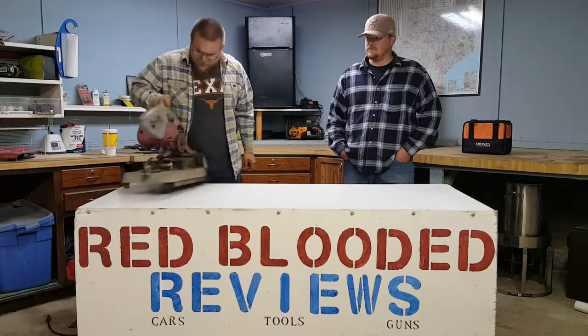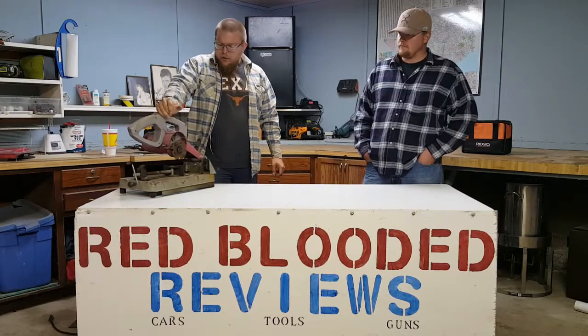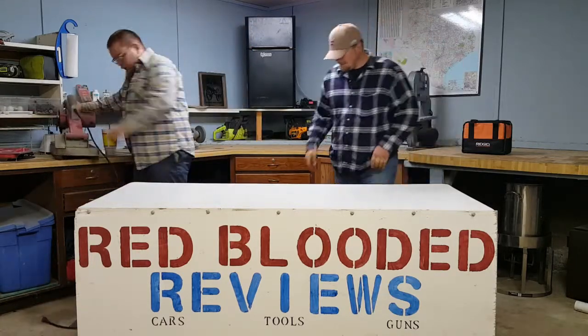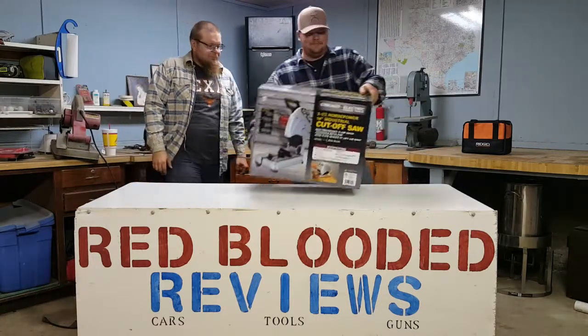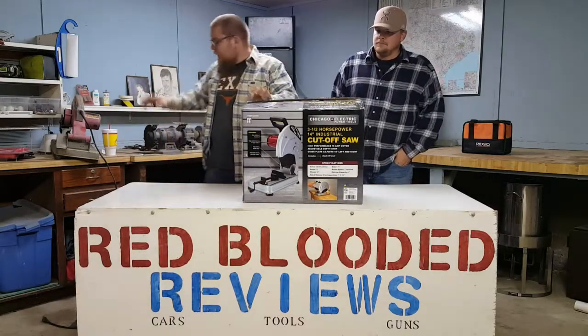The bearing or the little worm gear in there went out on me. But apparently Derek thought that was good enough for him to buy one, so I went and bought one. Pretty much the same exact saw — the handles are different.